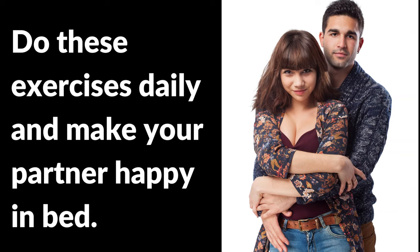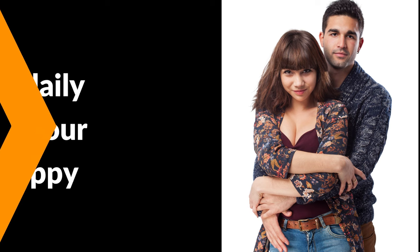Do these exercises daily and make your partner happy in bed and enjoy your love life. Let's begin the exercise.